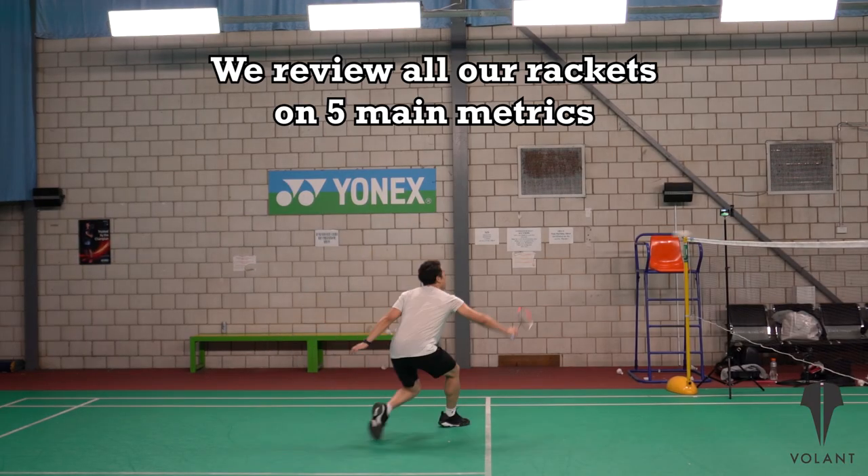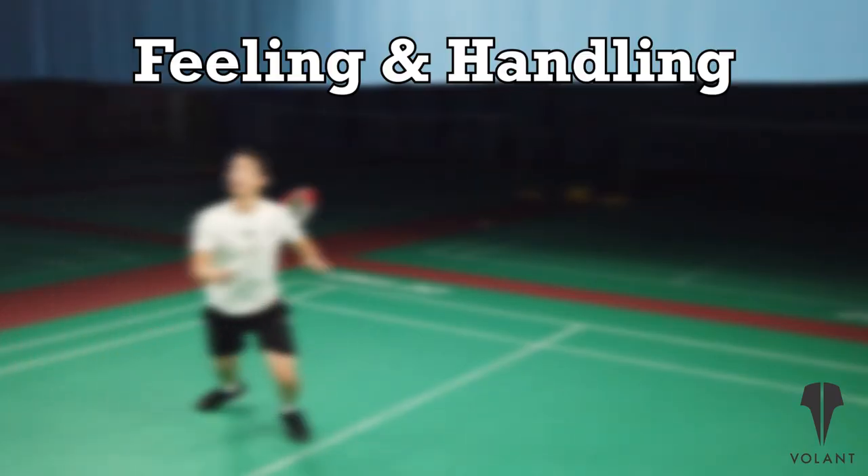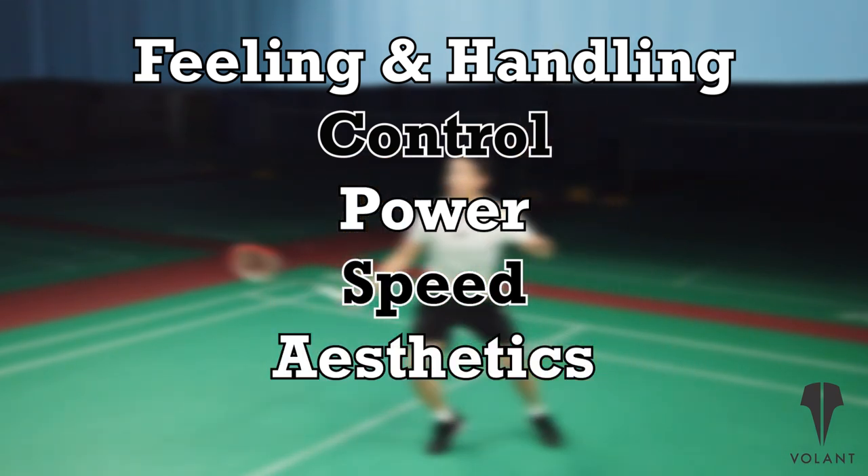Just a friendly reminder, we rate rackets on 5 main metrics, each with a score out of 10. These are feeling and handling, control, power, speed, and aesthetics.